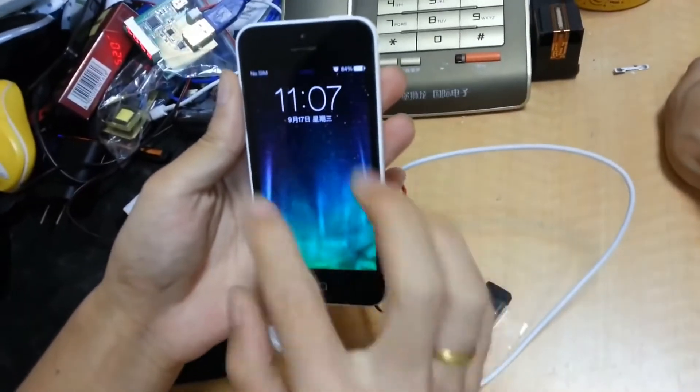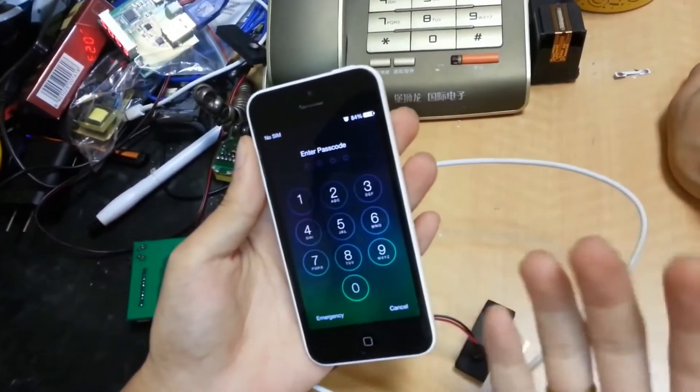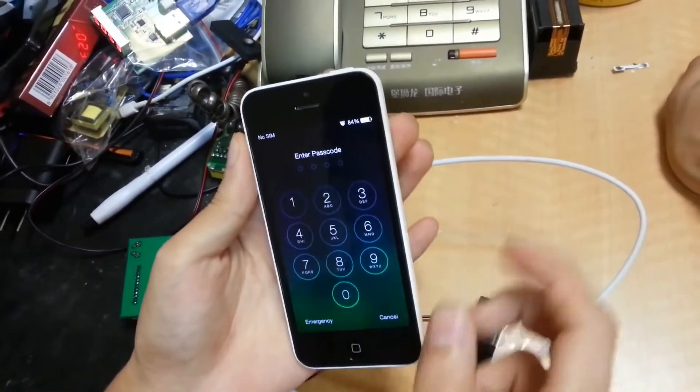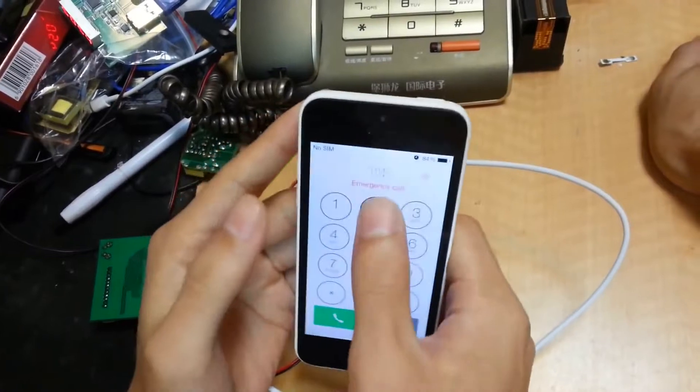First, we open this phone. We can see this phone has a password and now I don't know the password. How can I unlock it? First I need to call 112.